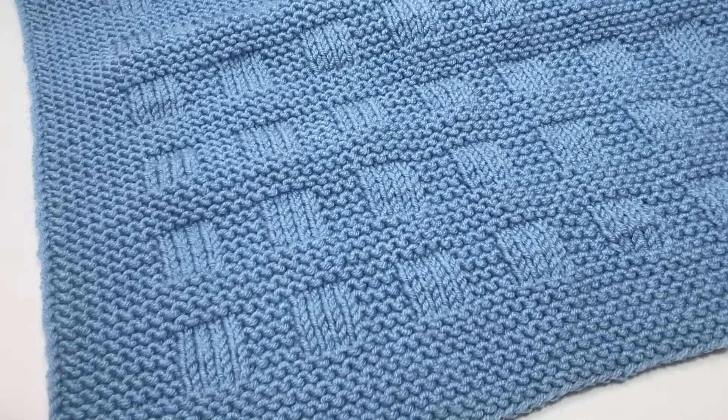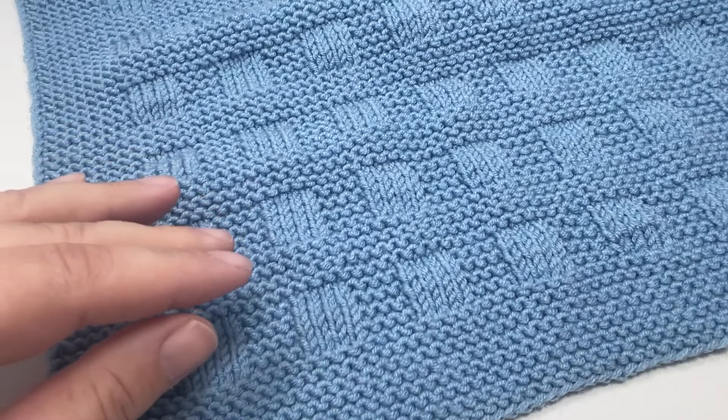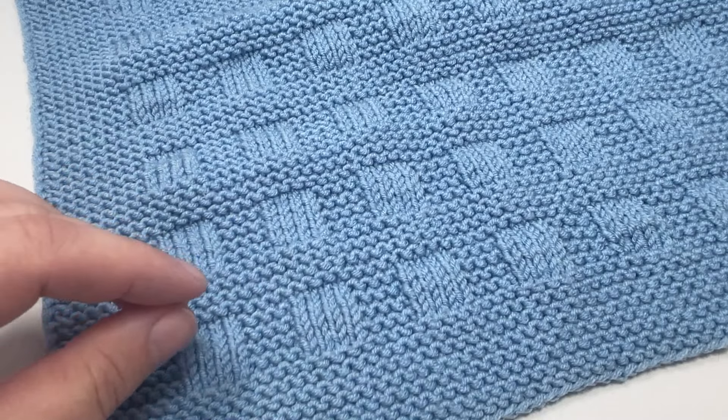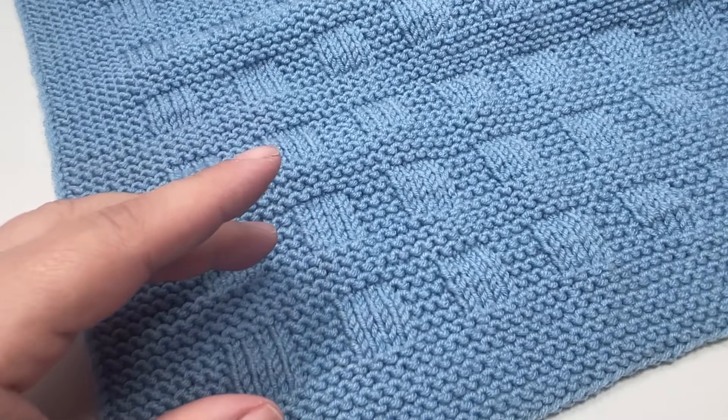I make no secret of the fact that I love to knit blankets. Not only do I love to knit blankets but I love simple patterns because I knit to relax. That means that although I have the ability to knit more complicated items I just don't want to because they don't bring me joy. I'm a firm believer that you should knit the things that make you happy and this blanket definitely made me happy.